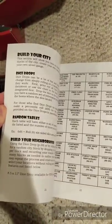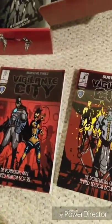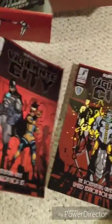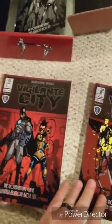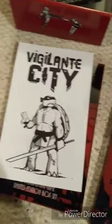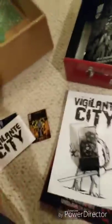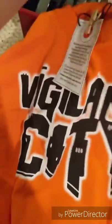Quick little unboxing — hopefully you guys enjoyed. Thanks to Eric and crew over at Bloat Games for releasing such a cool thing. Anybody could make just a book to release, but to go the extra mile and do a box set with both books, some stickers, a coloring book, a little piece of bonus pinup art, a set of dice to play the game with, and an awesome t-shirt — that's just phenomenal.